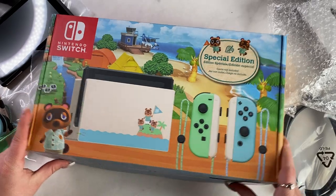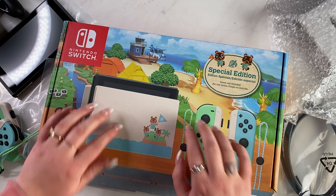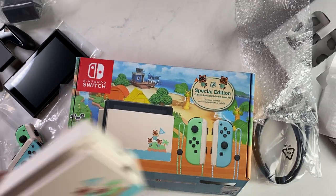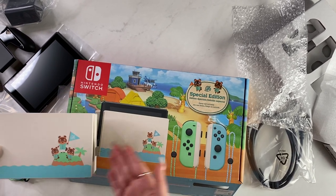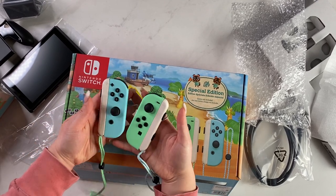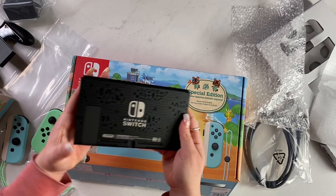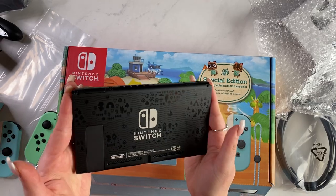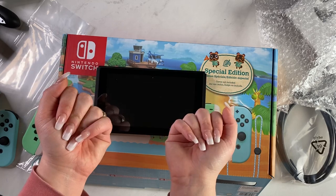Let's go through it one more time. The Switch with the adorable box that I can't stop tapping on. The dock — so cute. It all comes with the stuff on the box; they're not lying, it's all in there, and it's all adorable. And I am super, super excited for next Friday. I can't wait. Just wanted to share some of my excitement. Thanks so much. Bye!